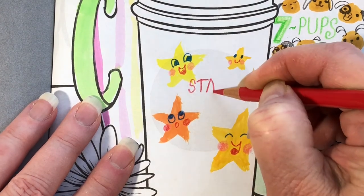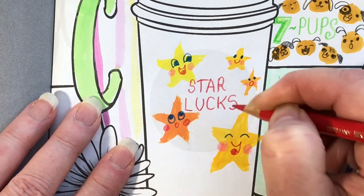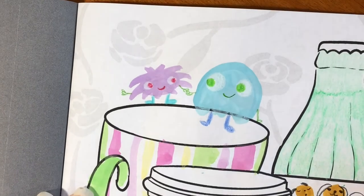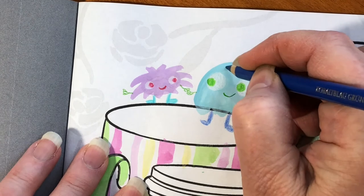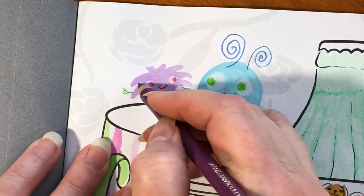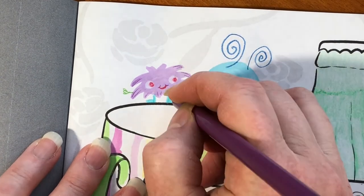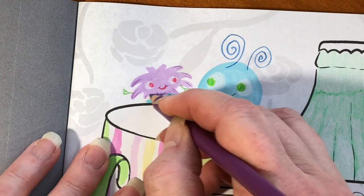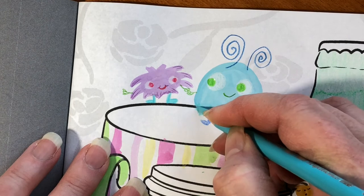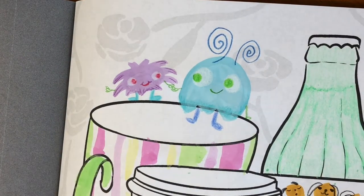Where is this drink from? It's from Starlux. I'm using the same blue — one curly antenna, two curly antennas, that looks cute. You can take a pencil that's a little bit darker and put some details on the edges. He looks a little fuzzier now. That blue almost matches. She looks a little more detailed now also.